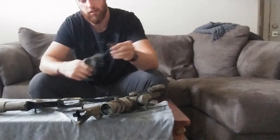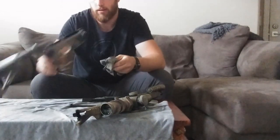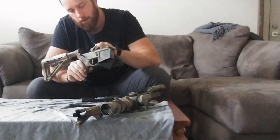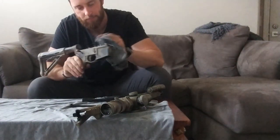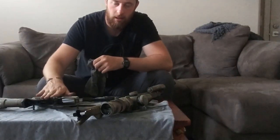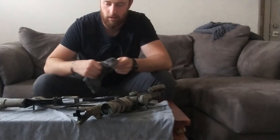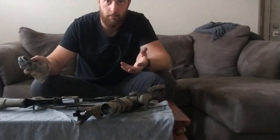Wipe off the charging handle really quickly, then take a look at your lower. Usually the lower is not too dirty. You can wipe it off a little bit — wipe off the surface of the hammer and things like that. I actually don't put lube in my lowers because dirt and carbon will stick to it, so I keep it unlubed and pretty much never need to clean it.